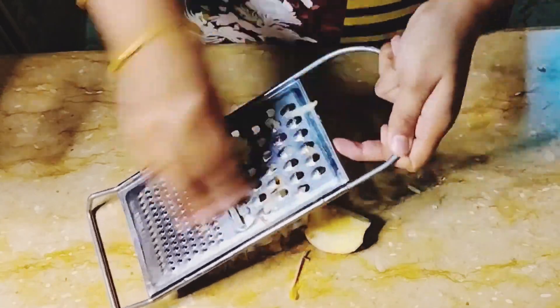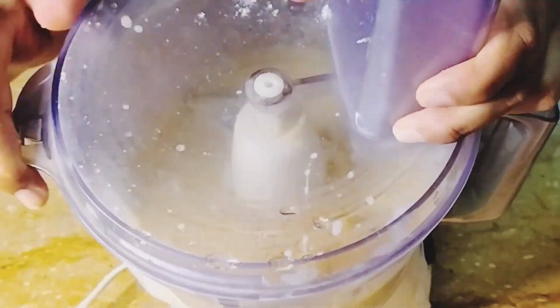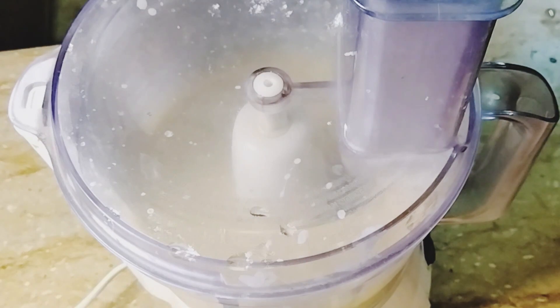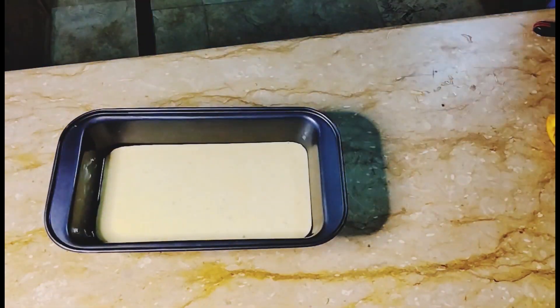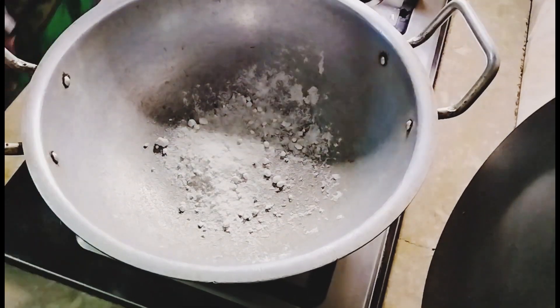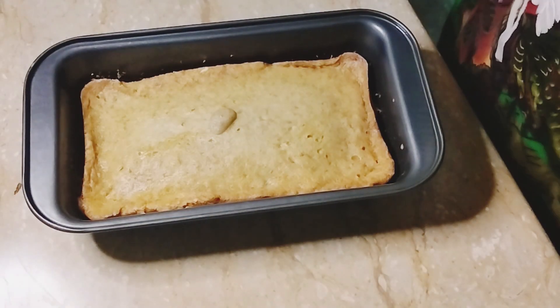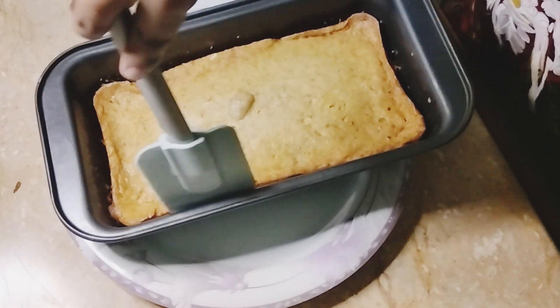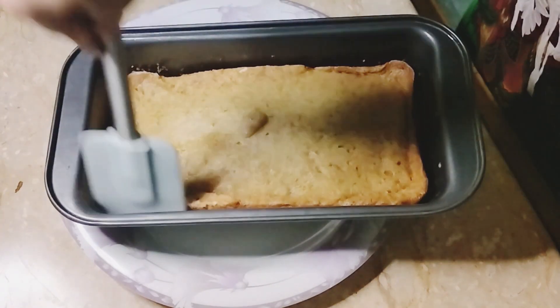Now we have one piece of apple to add. I will mix everything together in a good way, folding in the baking powder and combining all the ingredients thoroughly.